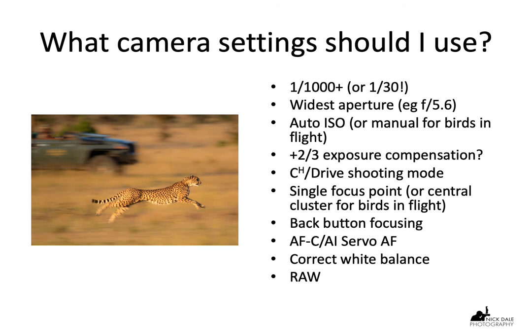What camera settings should I use? If you're trying to stop the action, you should be thinking of a thousandth of a second or faster — it could be 1/1600th, anywhere up to 1/3200th for birds in flight. However, if it's low light conditions or if you simply want to take a slow pan, then you should be thinking about something a lot slower. This shot of a cheetah next to the Jeep was taken at around 1/100th of a second, but you can go right down to 1/30th or even slower depending on the animal. The slower or bigger the animal, generally the slower the shutter speed — I've even taken a slow pan of an elephant at a quarter of a second.